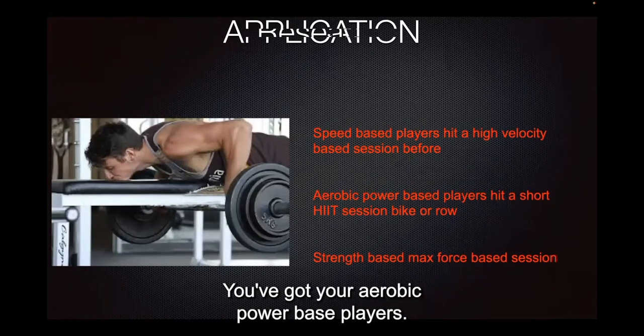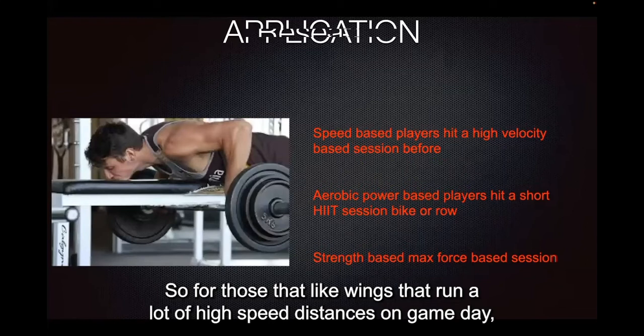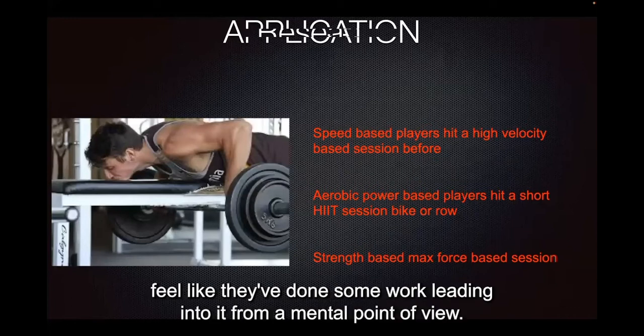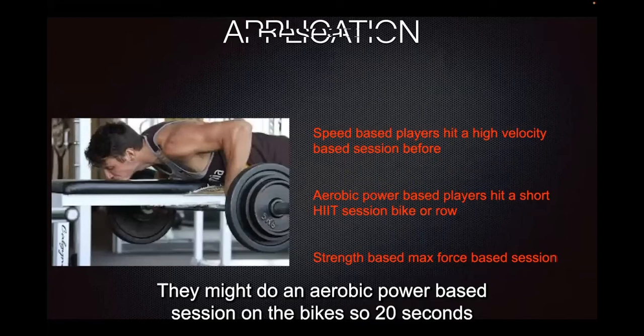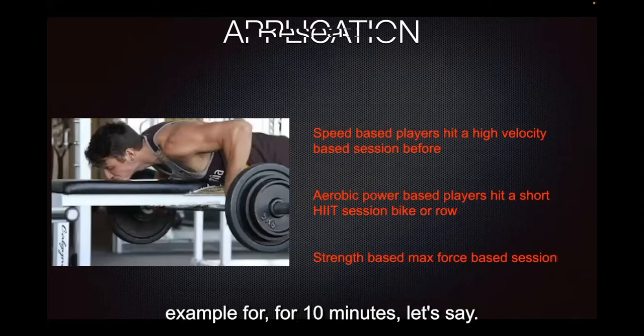You've also got speed-based players and aerobic power-based players. For those, think high-intensity intervals. Wingers who cover a lot of high-speed distance on game day might want to get a sweat on the day before — both for mental readiness and physical feel. They might do an aerobic power session on the bike: 20 seconds at a relatively high speed with 40 seconds recovery, repeated for around 10 minutes.